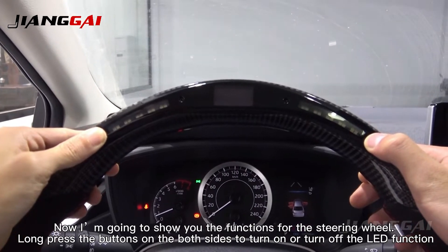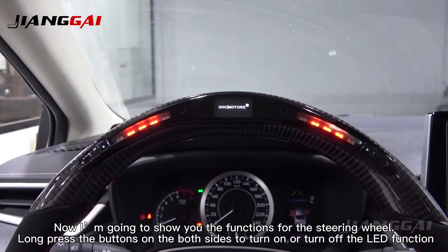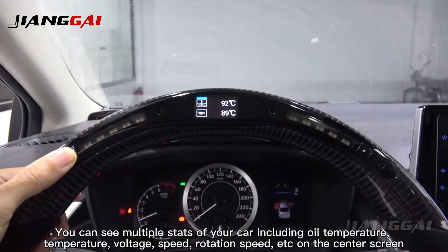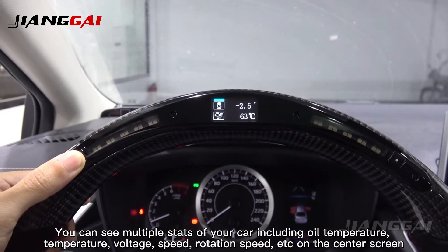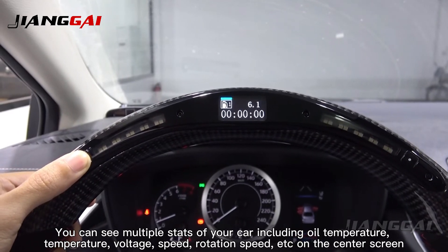Now I am going to show you the function for the steering wheel. Long press the buttons on the 4 sides to turn them on or turn them off. You can see multiple stats of your car including water temperature, temperature, voltage, speed, rotation speed, etc. on the center screen.